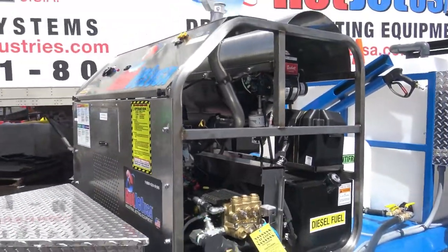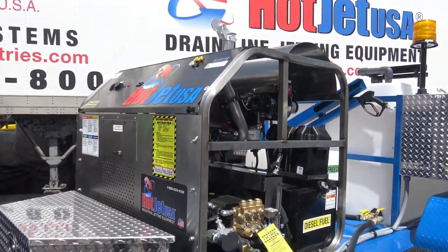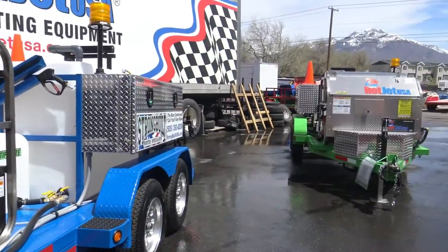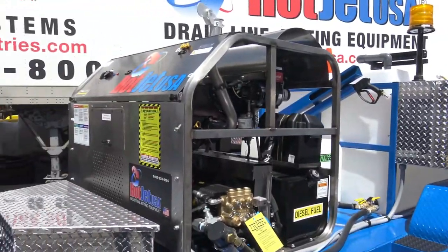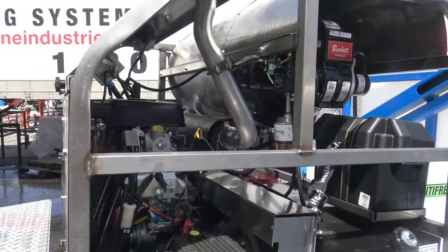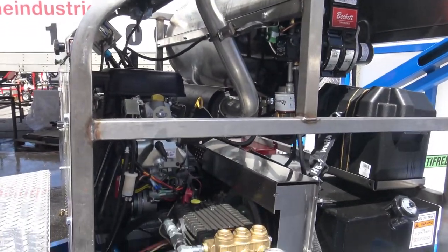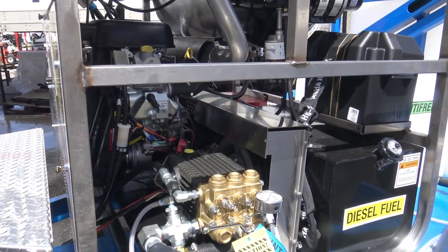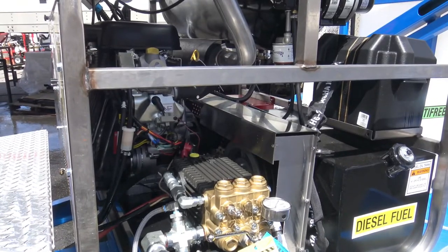I want to go over a quick feature and benefit and compare this one to our Hot Jet 2 high output. So these are both going out side by side. A couple of features on this unit: we've got a General pump. We don't private label the pumps — I'm kind of leery if somebody private labels them, because then you really don't know what the specs are.